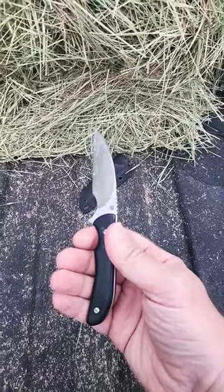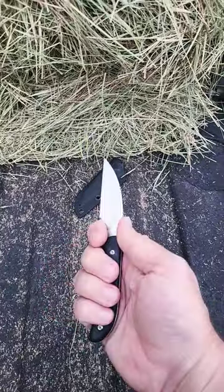It's powder steel, wharncliffe blade. It stays really nice and sharp, feels good in the hand. Check it out.